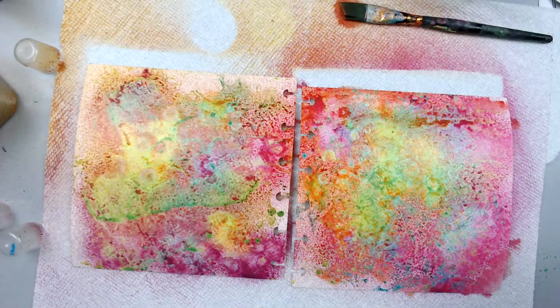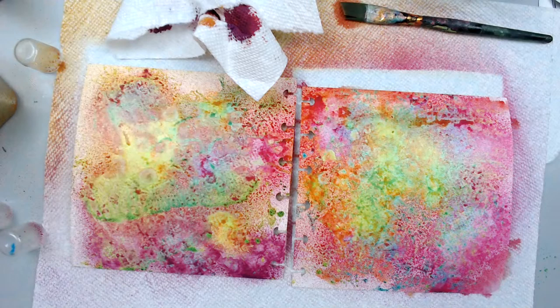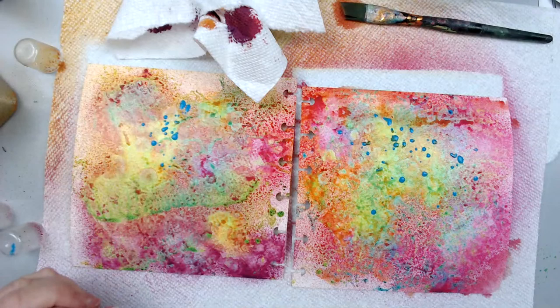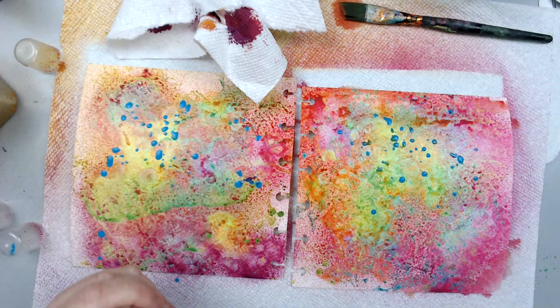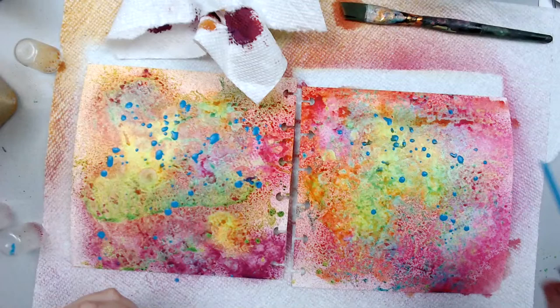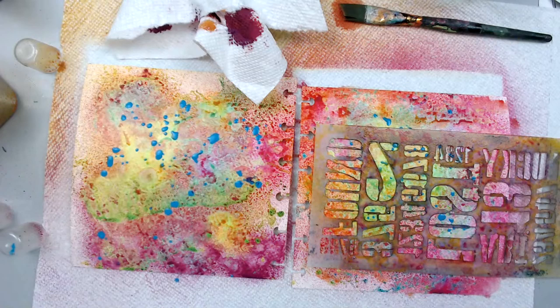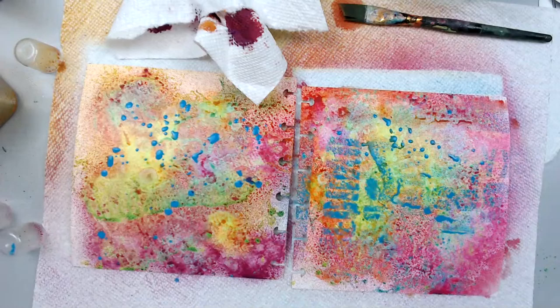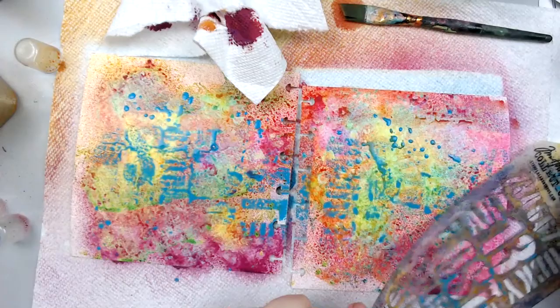Another thing you can do is splatter. For example, I can take the blue and splatter on things. That will also resist things, but I'm splattering to create pattern in the background. It doesn't really matter what pattern you create — it will just be part of the background. You can also spray with stencils — put a stencil and spray on it. I just want to show you that you can really create pattern in the background.